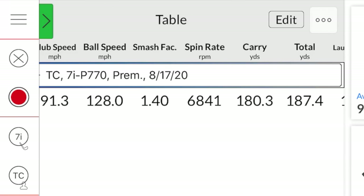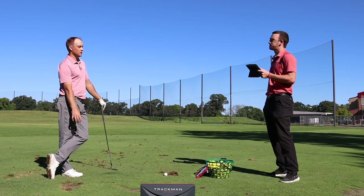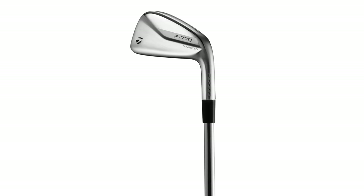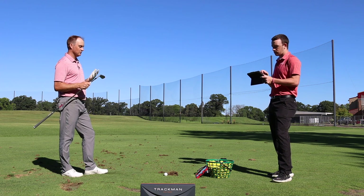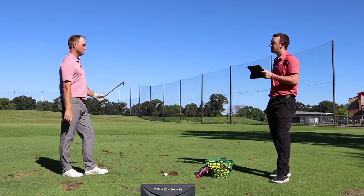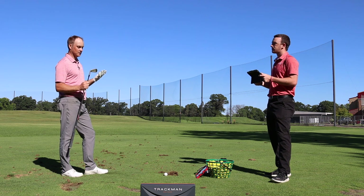The hollow body design may also contribute a little extra distance. There will be a lot of comparisons between the P770 and P790 since they look similar, but Thomas would almost consider this more of a replacement for the 760 based on the spin numbers. The P770 doesn't spin quite as much as some other models — the average spin rate was 6,840 — but it was also going pretty far for that amount of spin, so it was performing really well.